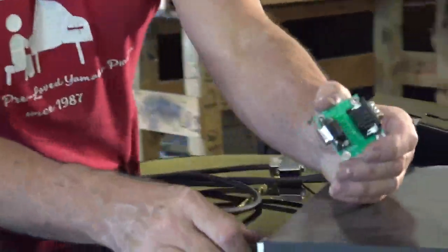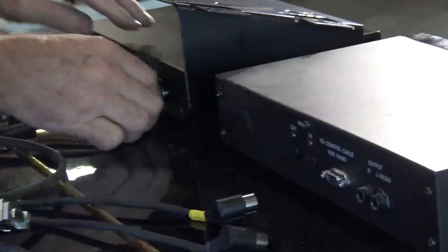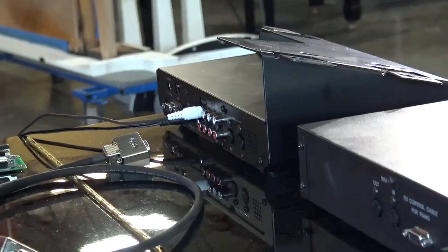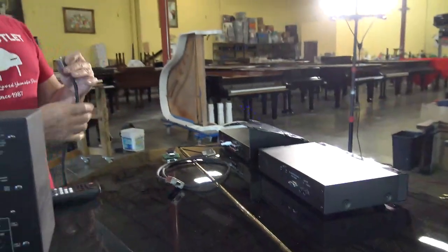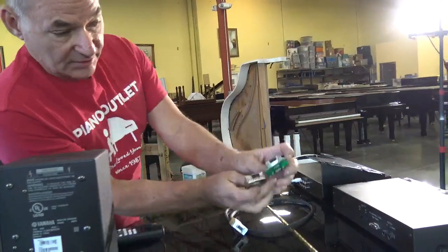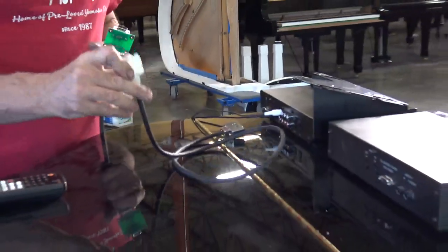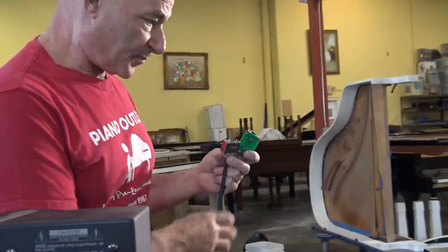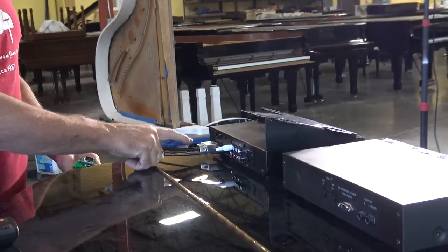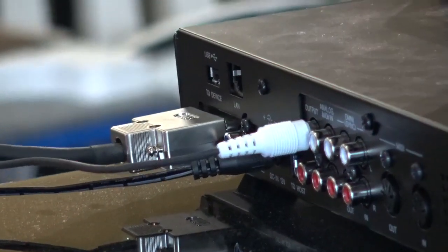So we're going to unplug the old setup — get rid of the old MIDI cables and the old box — throw it away because you don't need it anymore. Now you take this cable from the piano and plug it into the adapter, since this is the one with the two rows of pins. Then this cable — which comes with the DKC850 as an adapter — you plug it into the back of the DKC850. When you have it underneath the piano you'll screw it for a secure connection. And then this connects here.